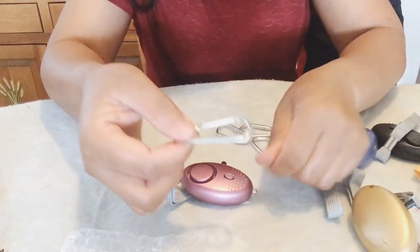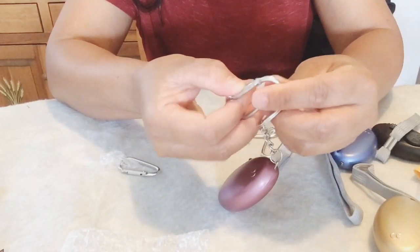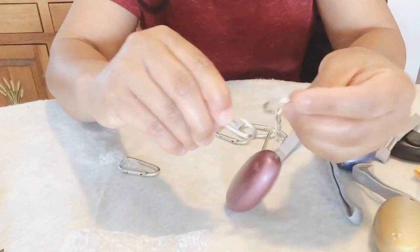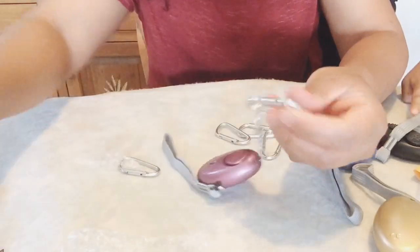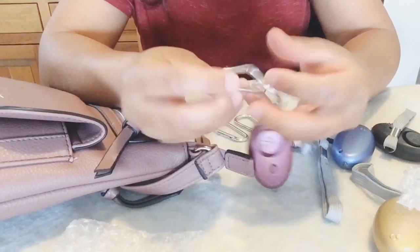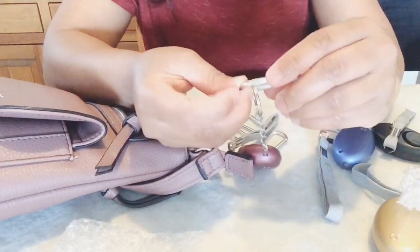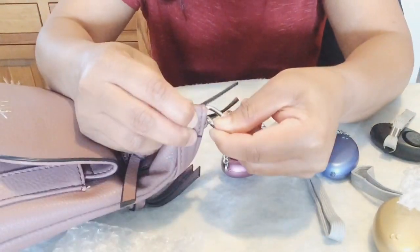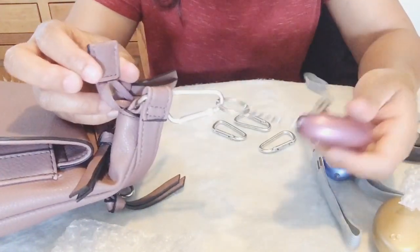Now let's try to attach this clip as well — just push it a little bit to open. And here it is. Now let's try to attach this to my bag. There it is — so easy to attach.